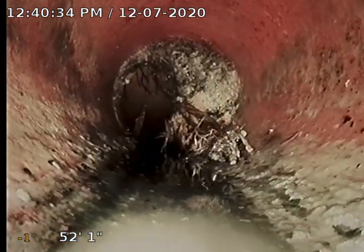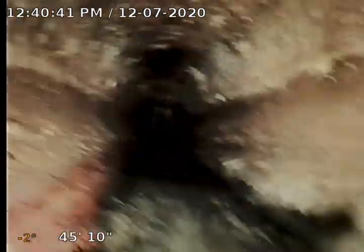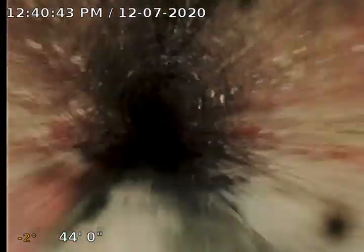The black sludge you're seeing is coming from the cast iron. There's some more roots there. A lot of that will get cleaned out with the clean when we send the machine down. More roots there.